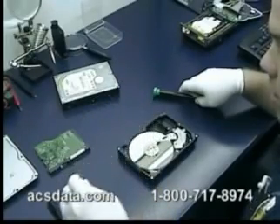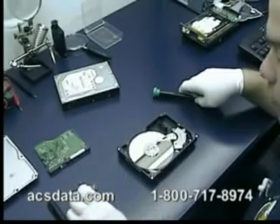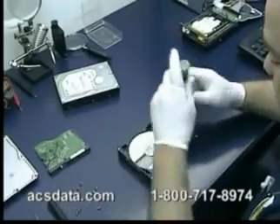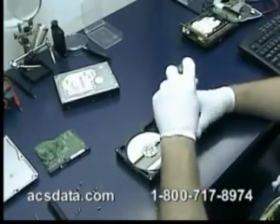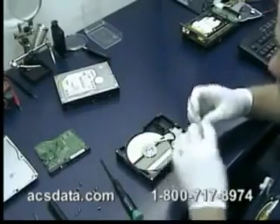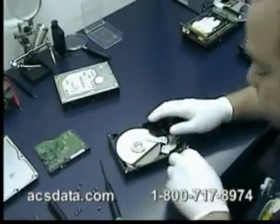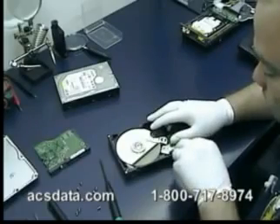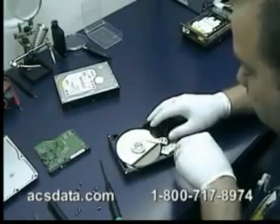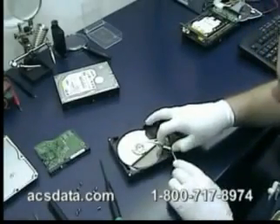As you may have watched in one of our other videos, the noise you hear in the background is actually the air rushing through our clean room environment. These drives are very fragile and you've got to be really careful how you handle them.